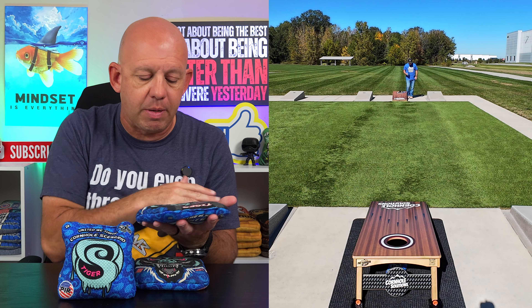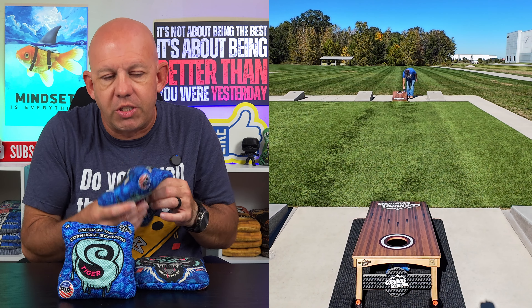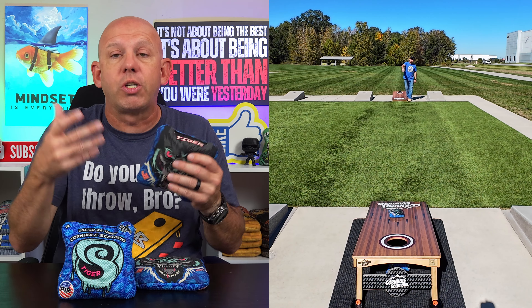Template-wise, it's a medium template bag. Medium fill, maybe just slightly on the thin side. I think it's because the fill in here is 100% flat fill, which is what Cornhole Scenario has used most of the time.